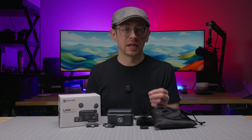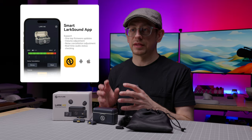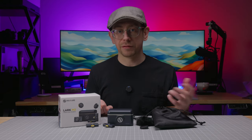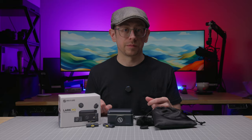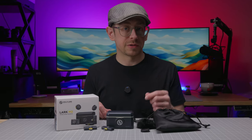You can adjust the input level in a couple of different ways: either with the Lark Sound mobile app, which will directly control the level of your mic, or if your recording app has a mic level setting you can control. By the way, the Lark Sound app also allows you to update the firmware wirelessly, which is pretty cool.